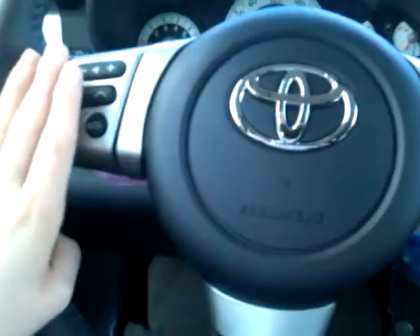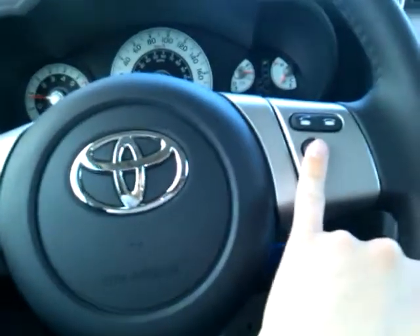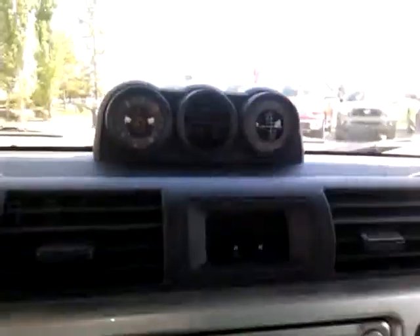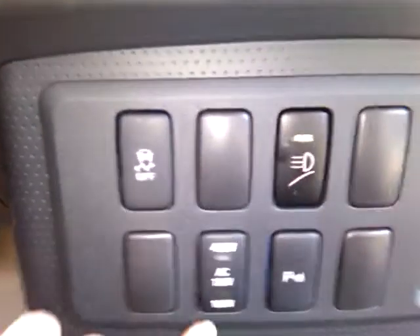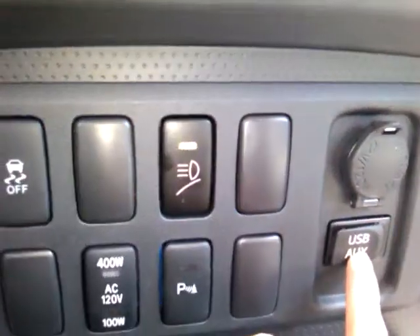On the steering wheel right in front of you, it's all laid out nice and conveniently — you have your audio controls, your Bluetooth controls, and your voice command. Right here in the center again you've got your audio controls. Your temperature controls are located right there. And down below you've got the power for the back, your parking sensors, your roof lights, USB auxiliary, and 12-volt power. Got your four-wheel drive switch right there, and many other great features such as your off-roading options and auto dimming rear view mirror.